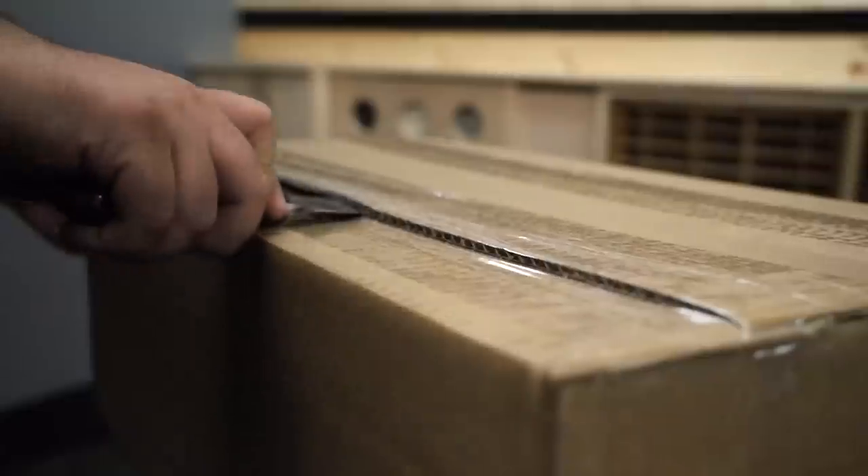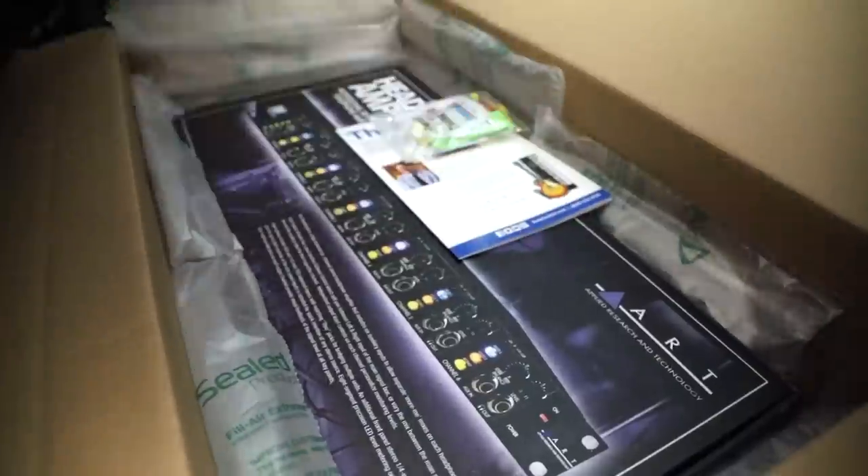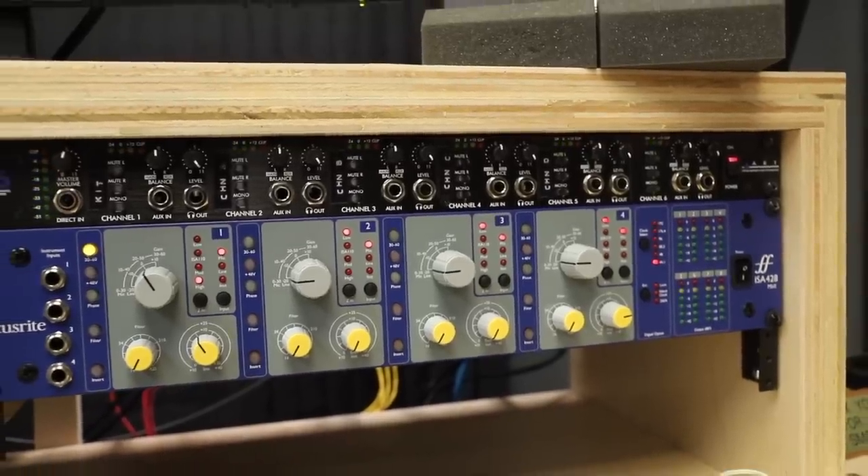For the space above the ISA, I thought a headphone amp would be functional as well as look nice, because there's a bunch of knobs on it — and every desk needs more knobs.